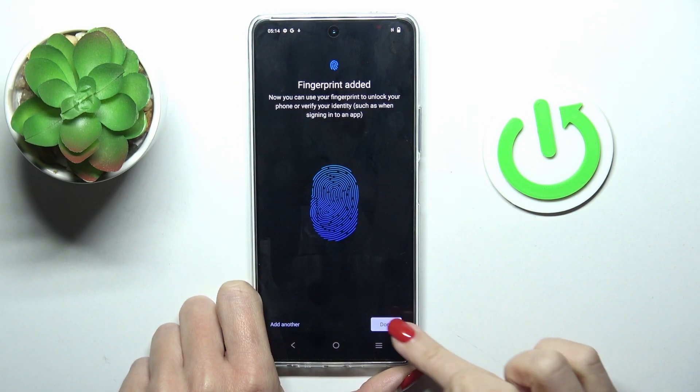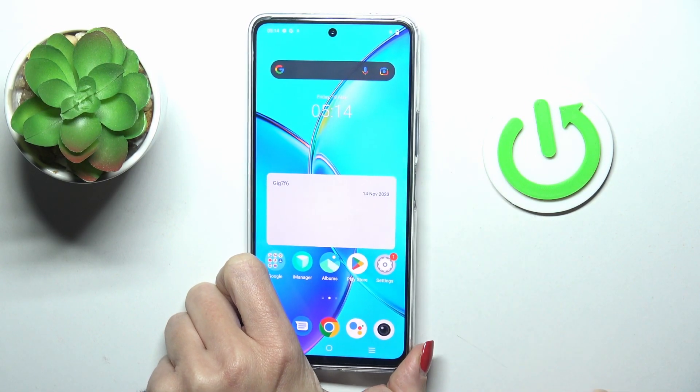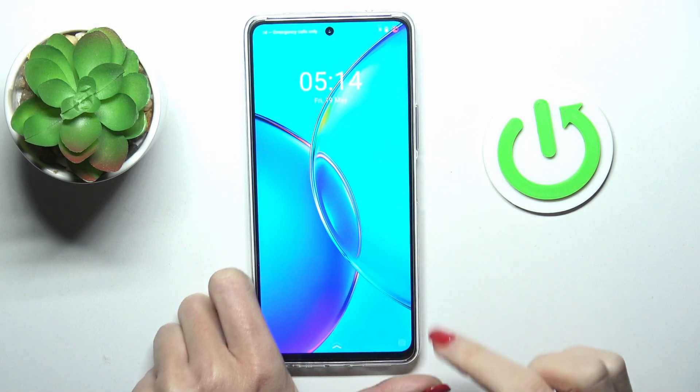And that's it. As you can see, the fingerprint is added. From now on, you will be able to unlock your device with this fingerprint. Obviously, you can also use the backup pattern that we set.